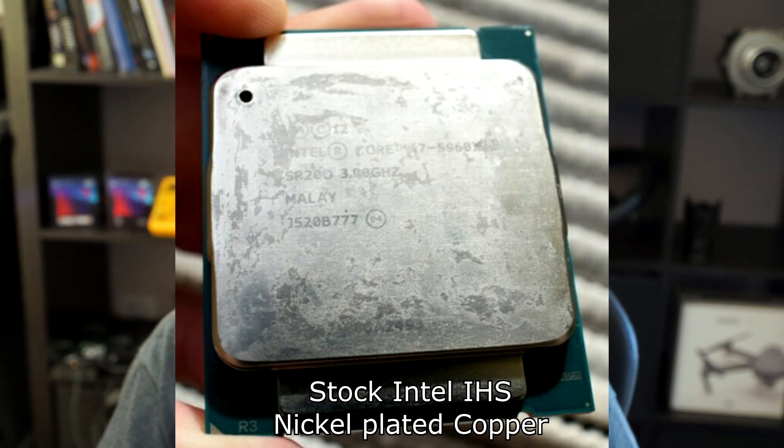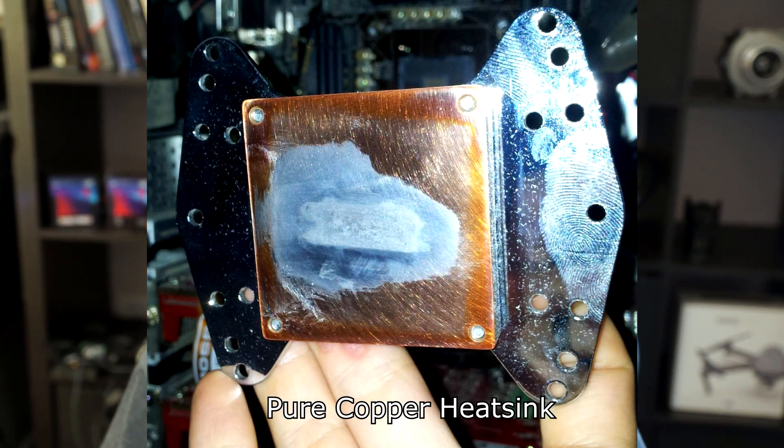Setting aluminium aside — because we know liquid metal and aluminium definitely do not mix — the majority of water blocks, CPU coolers, heatsinks, and IHS's are made out of either pure copper, nickel-plated copper, or nickel itself. Because these different metals have different electrochemical potentials, they react with the gallium in different ways and at different speeds. If you've ever seen a video of an IHS pulled off a CPU that had liquid metal in it, you may have noticed staining on the surface. Generally with nickel it's only a slight staining and can be removed fairly easily; with pure copper it's more difficult to remove and leaves a tarnished gray-looking stain.